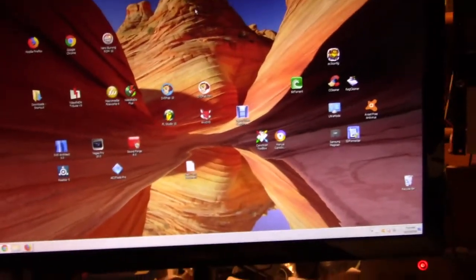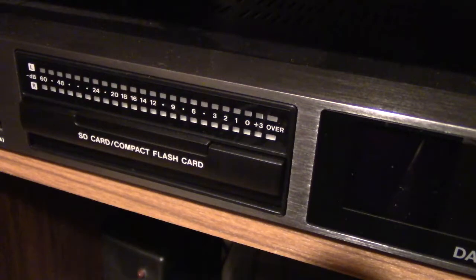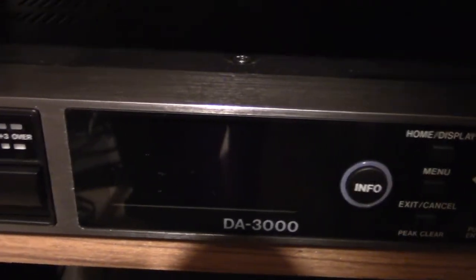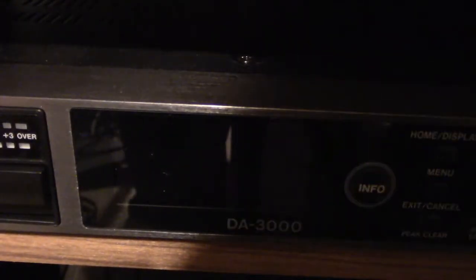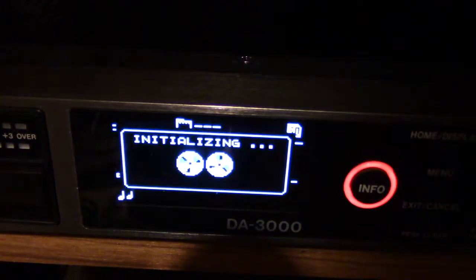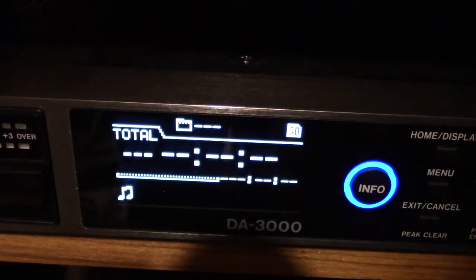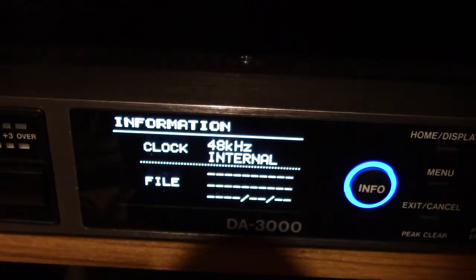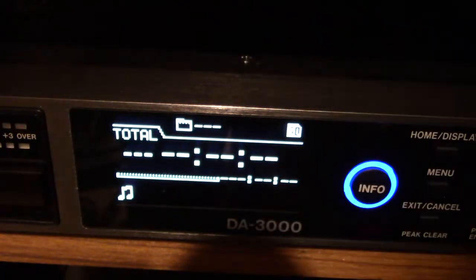Now everything on the computer side is done, so we go to the DA 3000 itself. I haven't turned it on yet — I just want to show you that the old firmware is still in there. Watch it boot up — pressing the power switch now. There it says TASCAM DA 3000 version 1.11, which is what's currently installed.